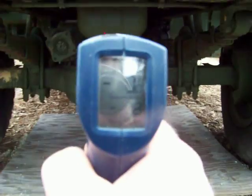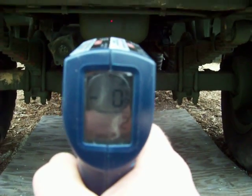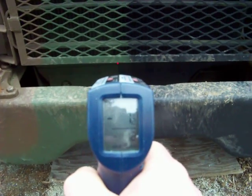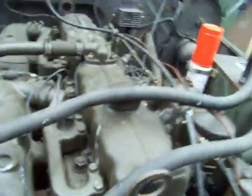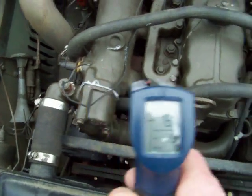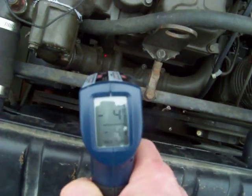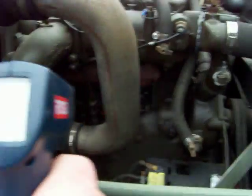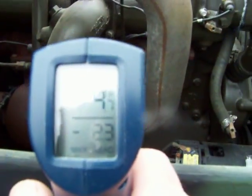I'm just showing that this truck has not been run and it's not warm. I've got about three degrees at the oil pan. Differential, you're looking at one to three degrees. Radiator — five degrees at the radiator. The manifold is four degrees. Water pump — six degrees. We're getting four degrees on the freeze plug.